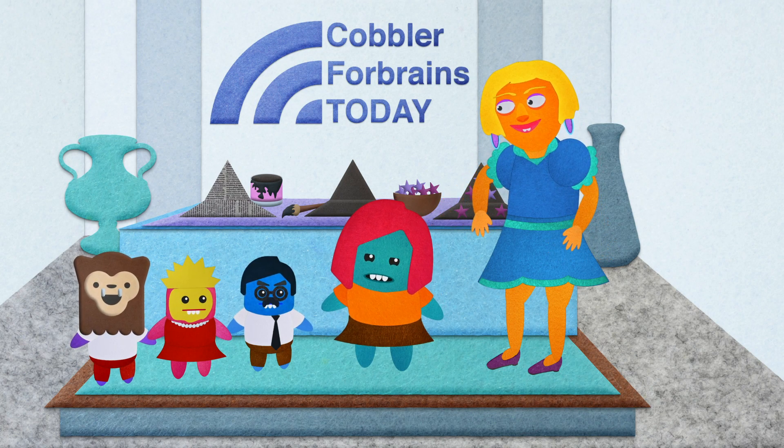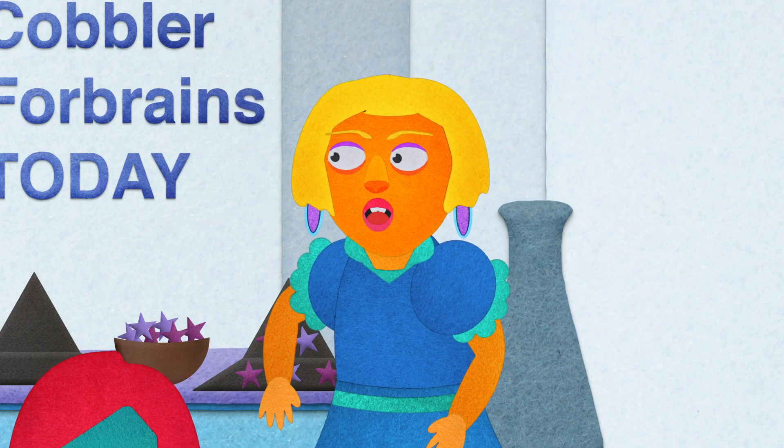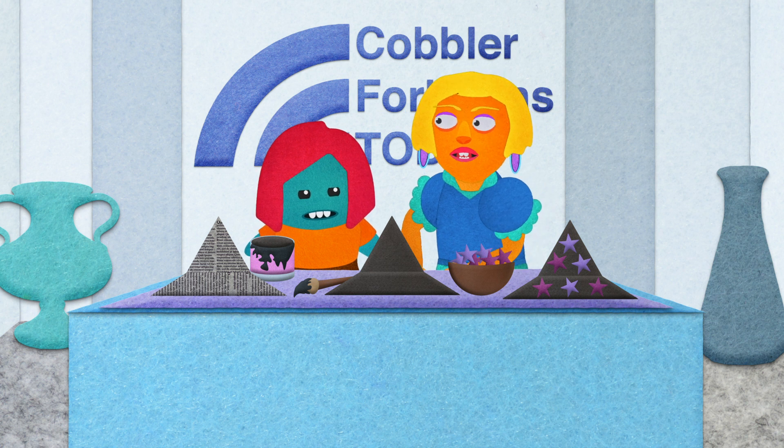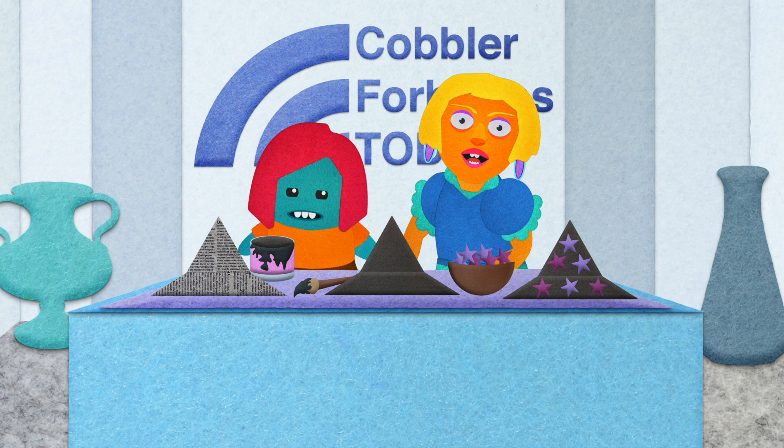But they aren't just children. Well, thanks again to these adorable children. Now Anita, you're going to show us a quick costume you can put together with items you have around the house.